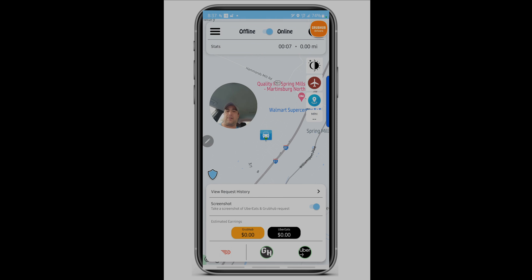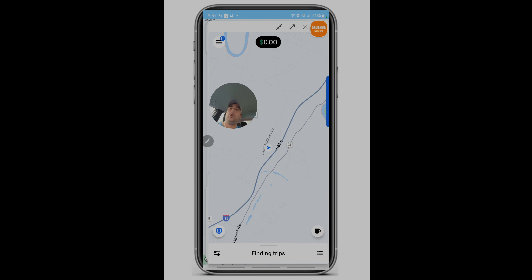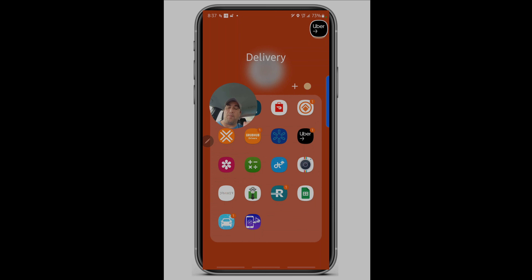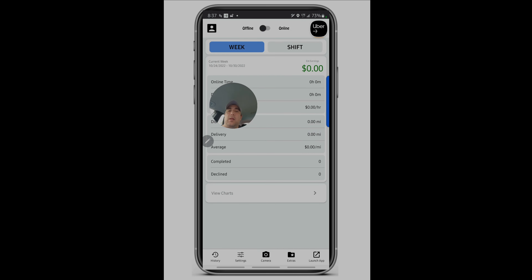Now we're live on GrubHub and Uber Eats. Having apps in pop-up mode means they're operating in the background and not going to sleep. You can download the Good Lock app and configure it to prevent pop-up apps from sleeping — very important. It does put some stress on your phone; I'm using 5.8 gigs of 12 gigs of memory. Now let's look at the Driver Utility Helper app, which runs your DoorDash app. This costs $9.99 and has a lot more information.